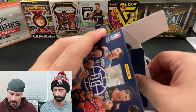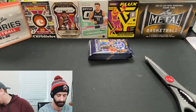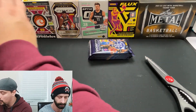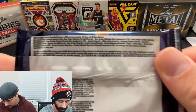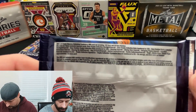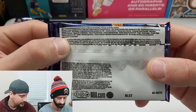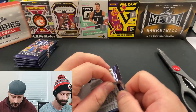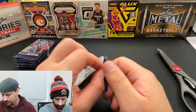The Illusions base rookies are not going for much, but if we pull a nice parallel or by sheer luck pull an auto, that would be awesome. Please check the odds — give it a pause, zoom in, do whatever you want. There are numbered cards in here, hopefully we hit the right player on the right numbered card.